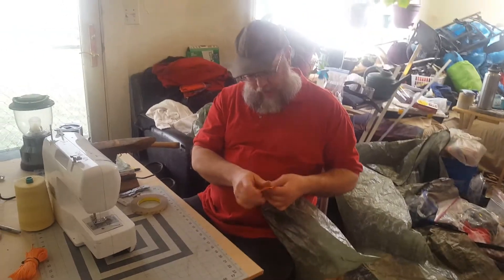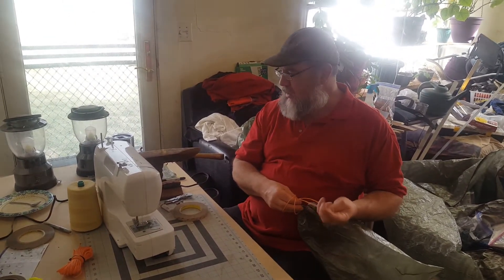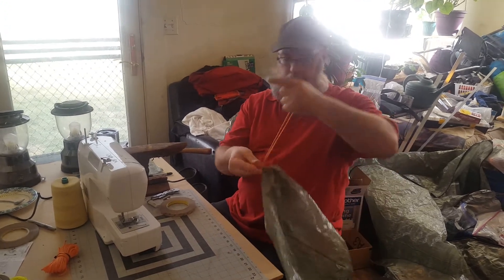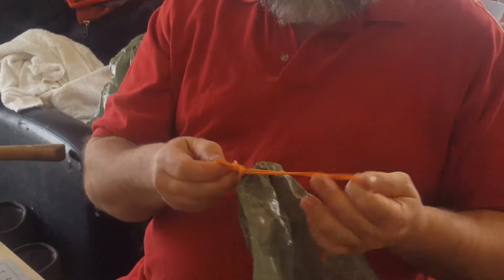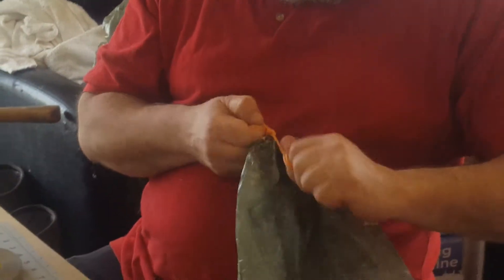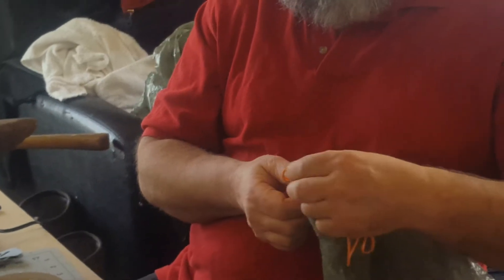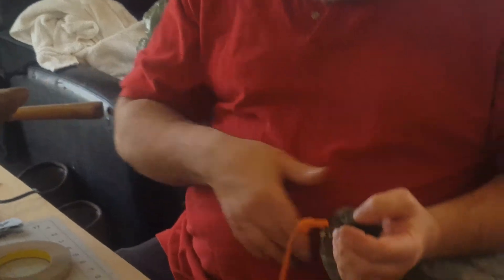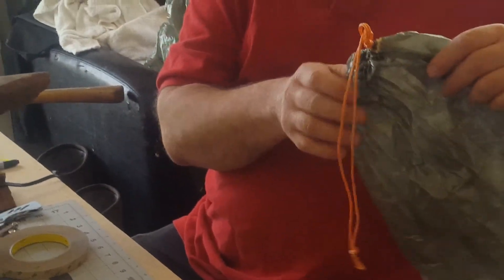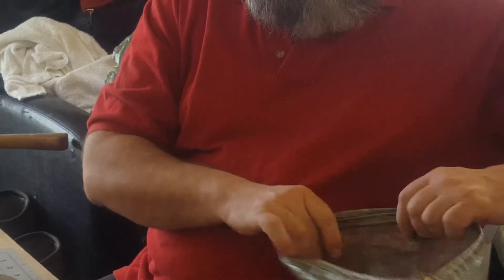I don't like the weight of line locks in my pack, so I just take the loop, wrap it around my hand, and pull through tight. It's secure from the inside but not the outside. If you want more security, run the cord through the loop and leave it — if it slips it'll lock on itself. When you go to open it, pull and it comes undone.